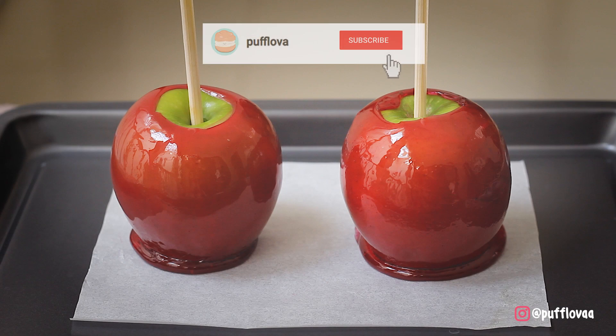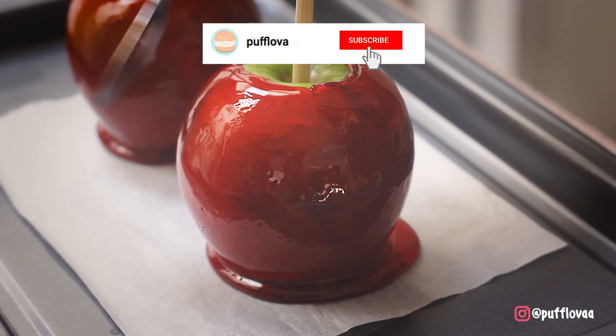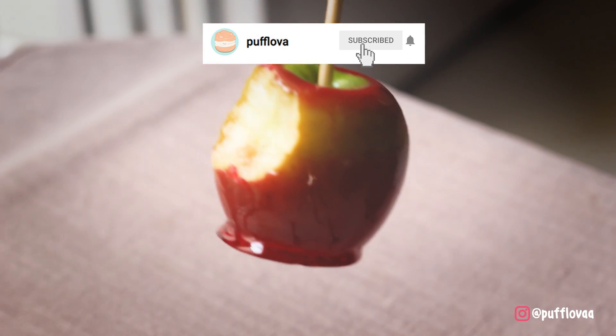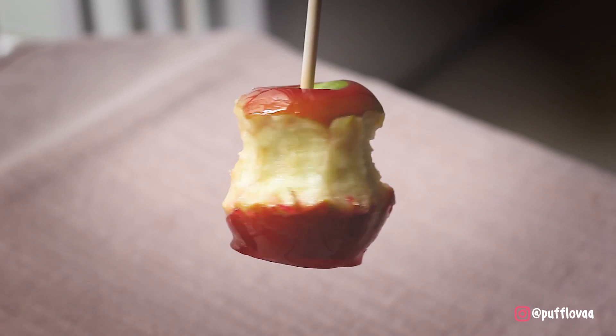Hello everyone, it's me, Diana Amelia. Welcome to Pavlova. Di video kali ini, aku akan membuat apple beracun dari film Snow White. Tenang aja, ini bukan apple beracun beneran kok, tapi ini adalah candy apple — apple yang dilapisi dengan permen di bagian luarnya. Yuk, kita buat sama-sama.